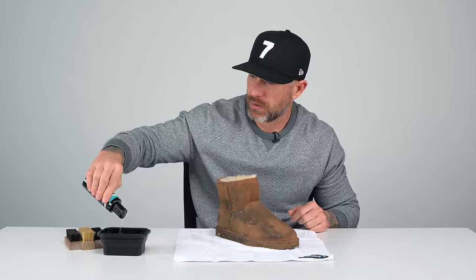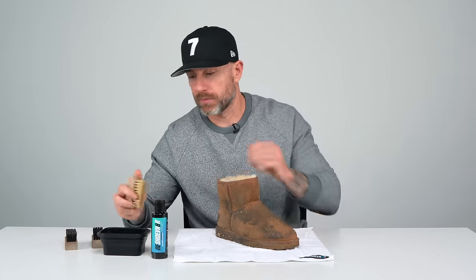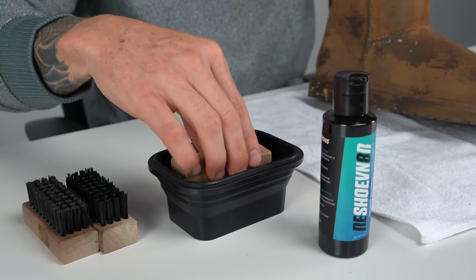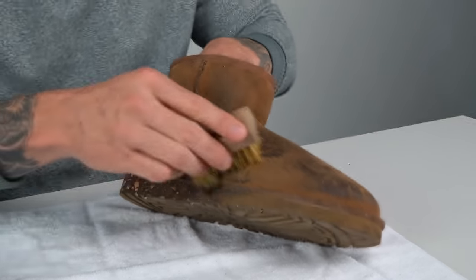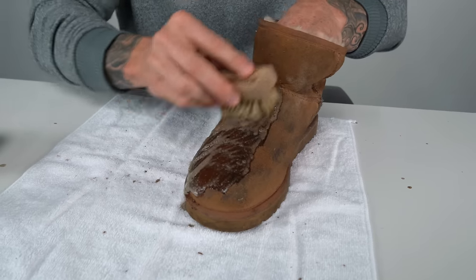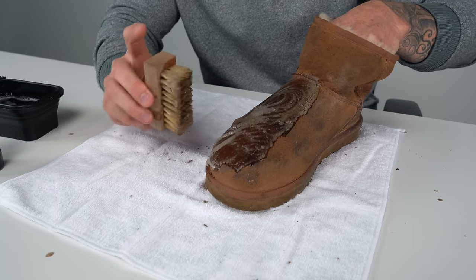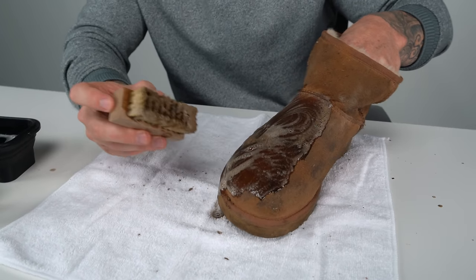Now that we've done that, take our four ounce bottle of solution — a couple squirts — and the next step: soft bristle brush. I always start with the soft bristle brush first to loosen the dirt as the initial cleaning process, then I'll move on to the stiffer bristle brushes after that. Being that this is some sort of suede material, you want to make sure that you clean the entire shoe evenly. You don't want to spot clean just a specific section of the shoe.